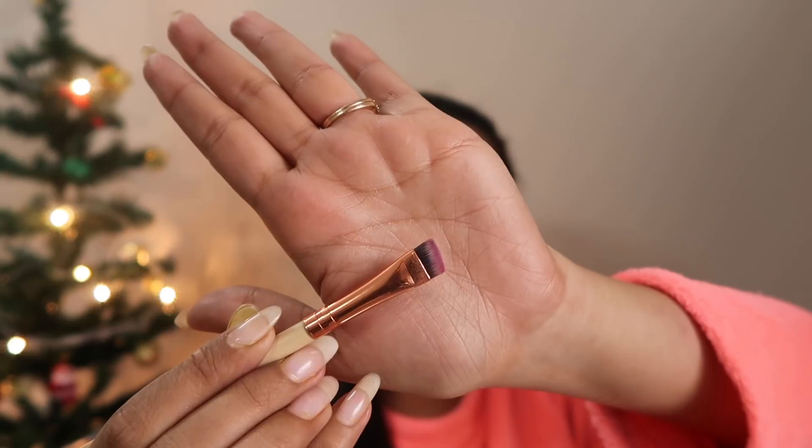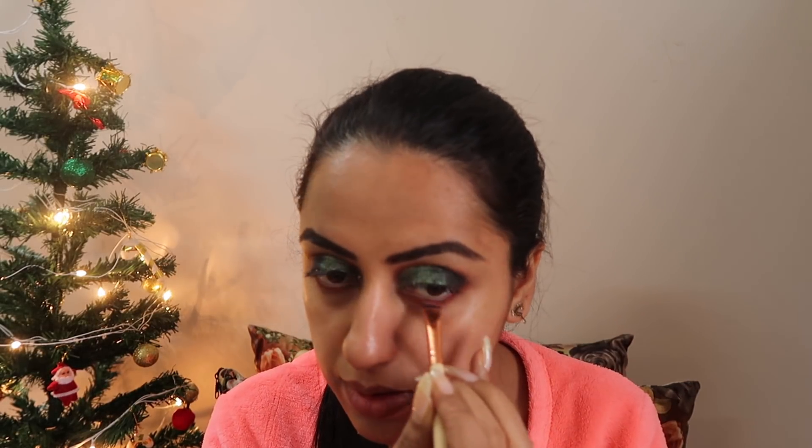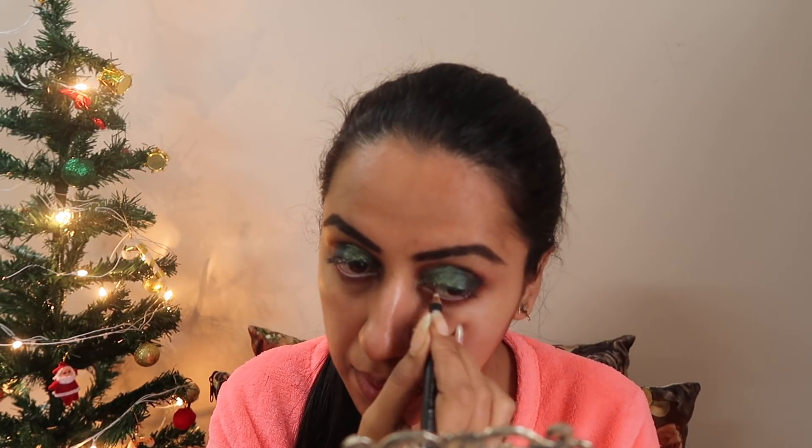Now I'll do a little under-eye work for the completion of the eye look using an angular brush. To finish the eye look, I'll highlight the eyebrow bone — it enhances the whole eye. I'll use the Makeup Revolution highlighter palette, taking the first color on my ring finger and applying it to the eyebrow bone, then blending with my fingers.